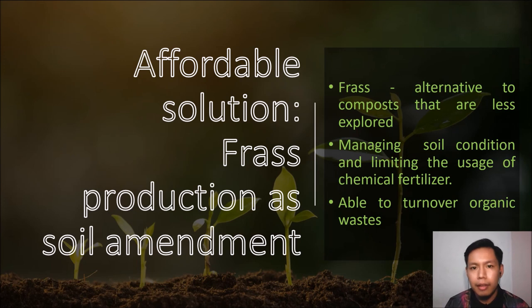Luckily, there's an affordable solution for this problem which is frass production — a soil amendment. What is frass? Frass is an alternative to compost that is less explored. It can be used in managing soil condition and reducing the use of chemical fertilizer, and it is able to turn over organic waste.